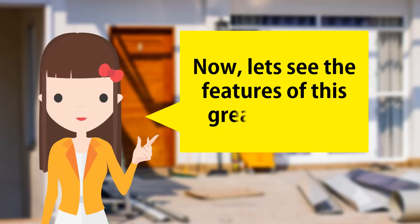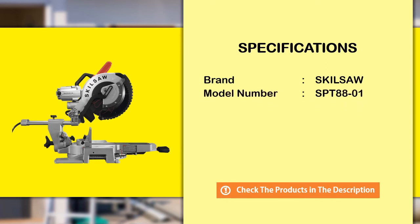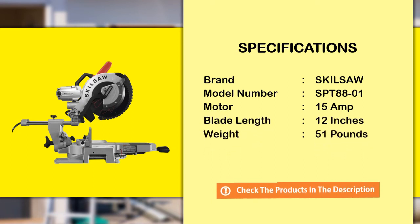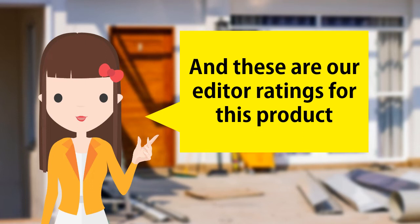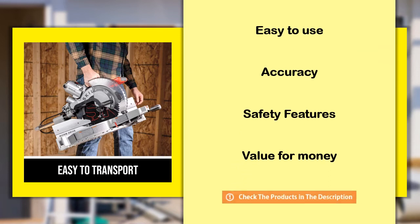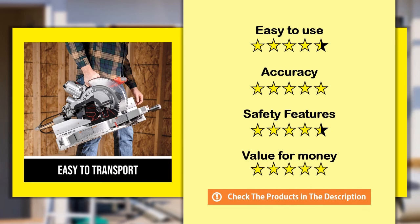Now let's see the features of this great product. And these are the editor ratings for this product.